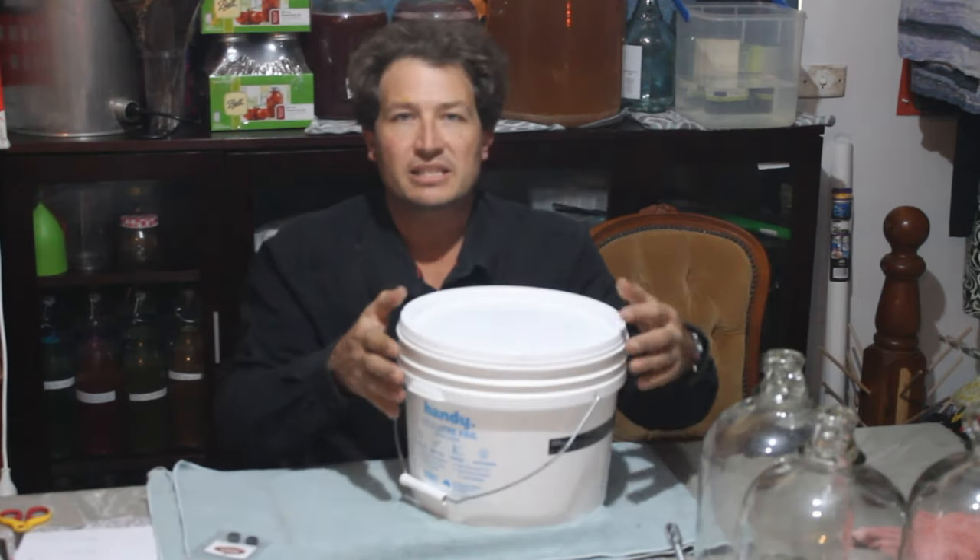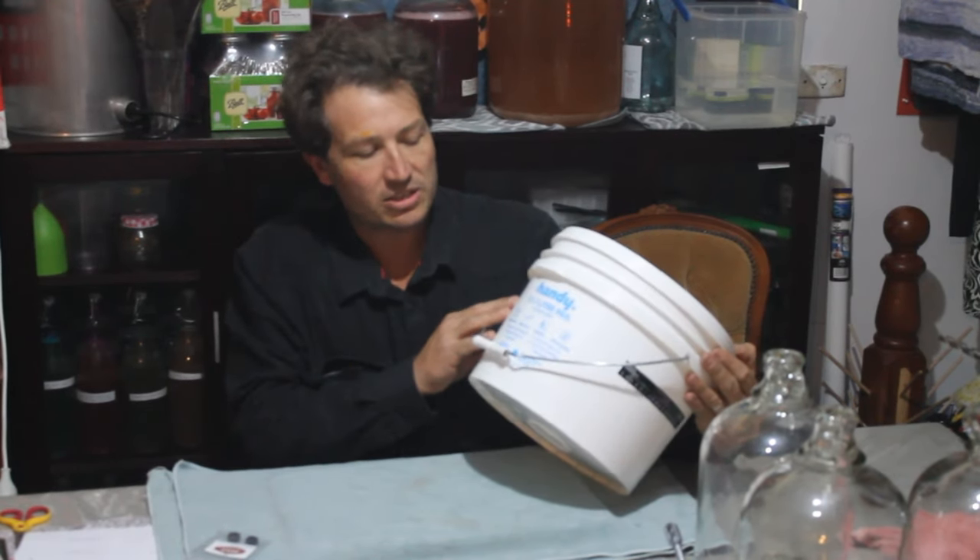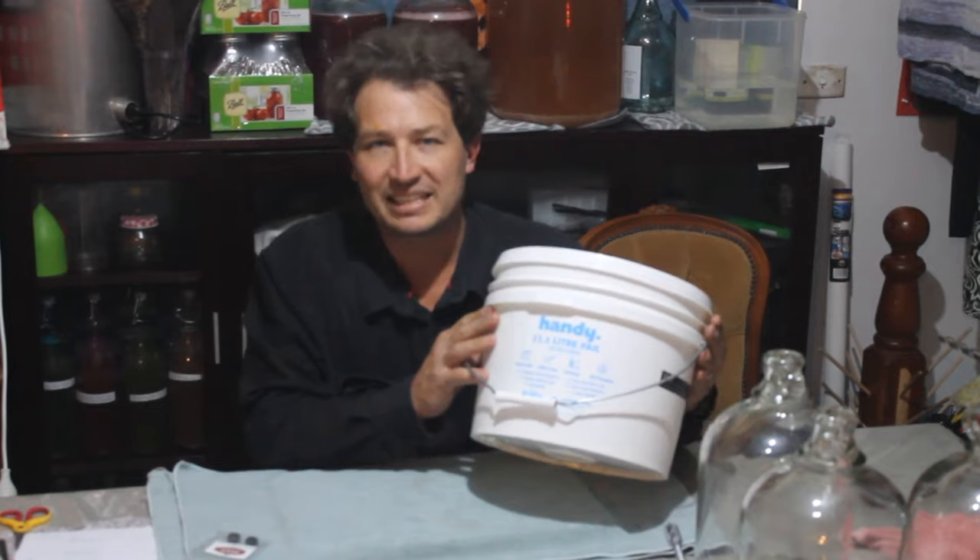Fermenting buckets. I just thought I would show you a cheap way to make a fermenter that I use from time to time. Just went down to the local hardware store at Bunnings and got a tub — an 11.1 litre tub.